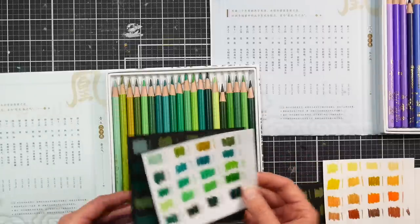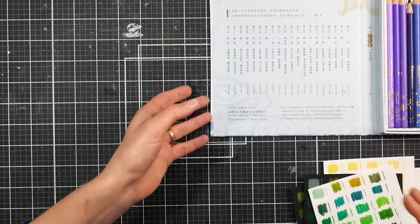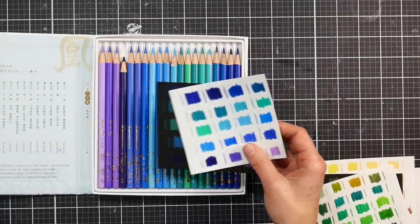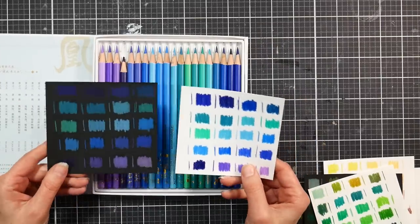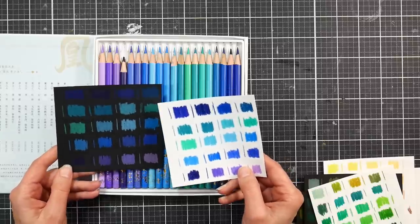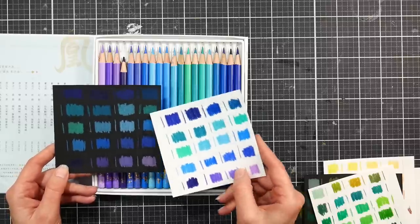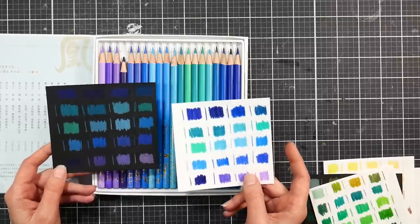They are kind of similar in firmness to a Holbein, maybe a little bit harder than a Holbein. I'll put my swatches back in the boxes but keep the swatches together for the review. Now there's the blues — quite a few more opaque blues. I was really impressed with how well the blues looked on black.